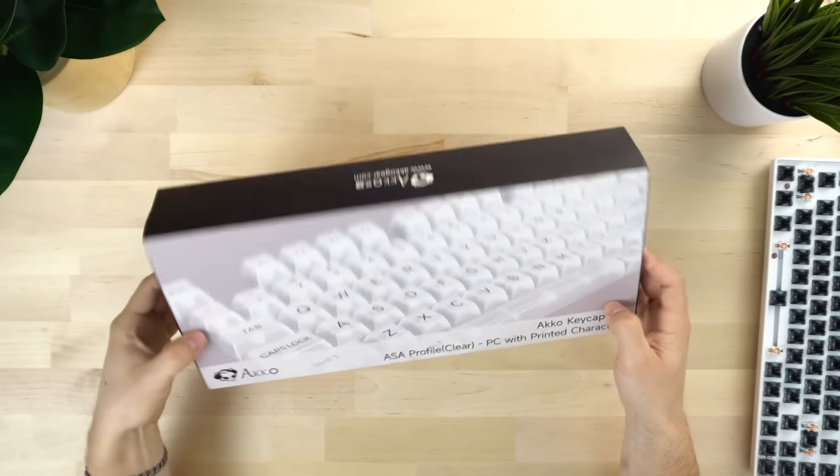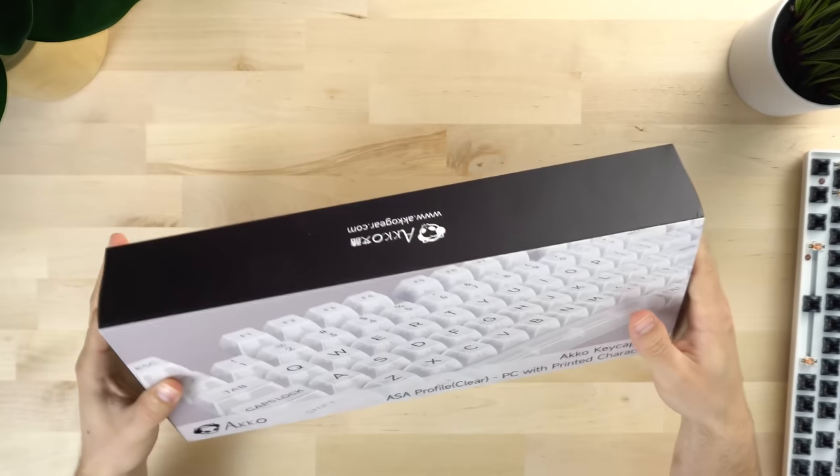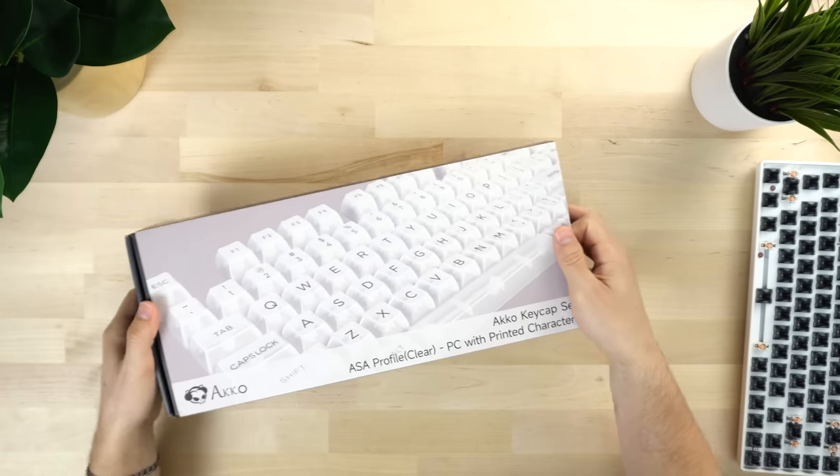We're testing them with two different keyboards — one for sound, to see how these things sound on an actual nice custom-y board, and then one for RGB. So let's get it open. Right away, the packaging is very different from the other Akko keycaps. It's definitely a lot lighter.